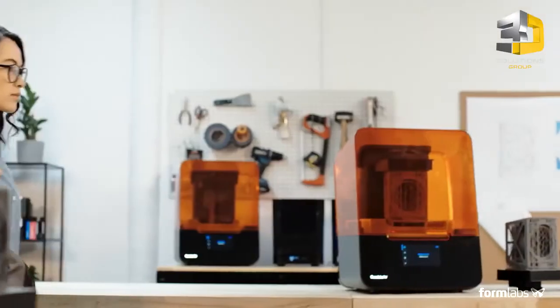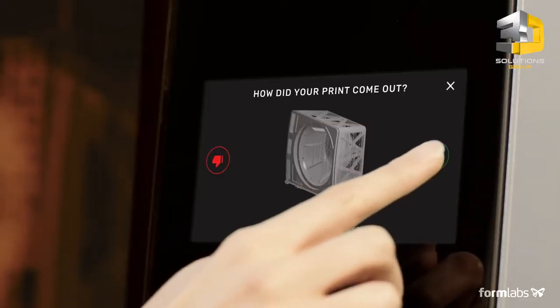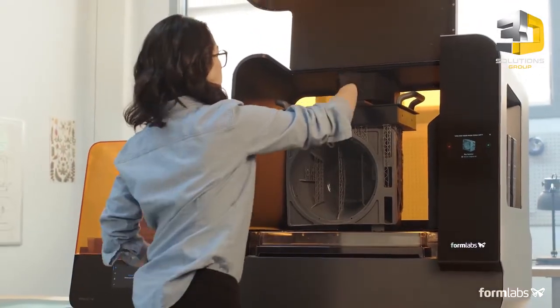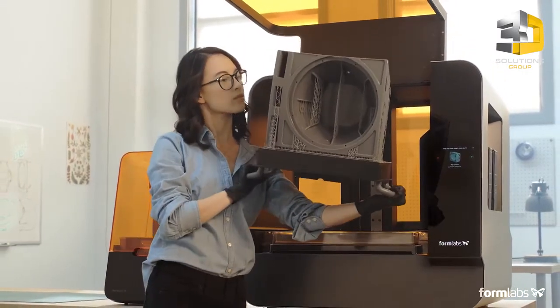Collaborate across teams and locations as your business grows by starting prints remotely and moving through a shared print queue. Low-force stereolithography was developed to scale. Now, easily print large detailed parts in-house with the Form 3L.